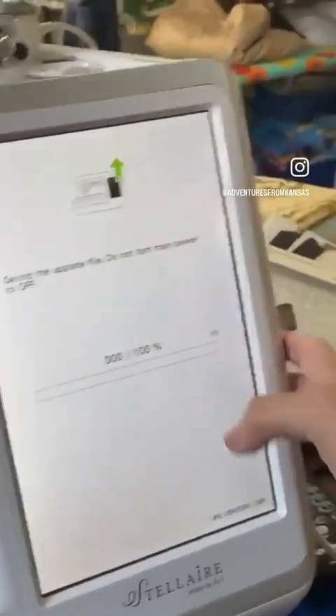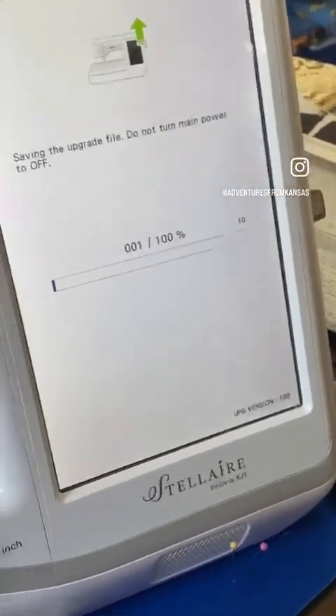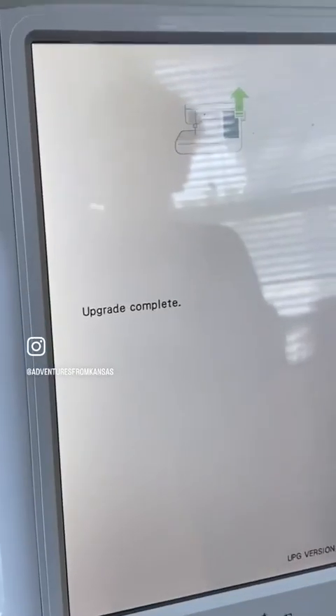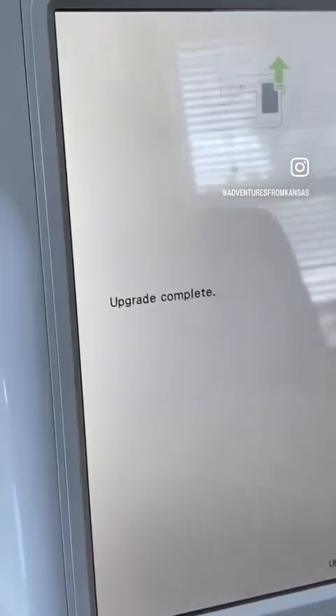Hit load, and as you can see it is going to save the upgraded file. Do not touch the power during this process. The upgrade is now complete, so remove your USB and turn the machine off.